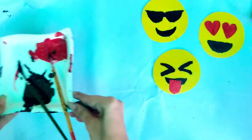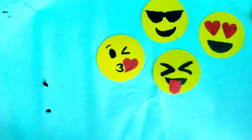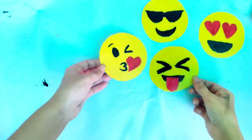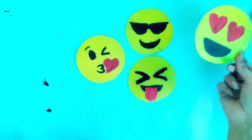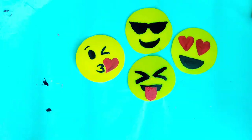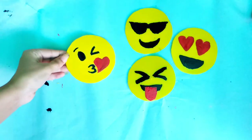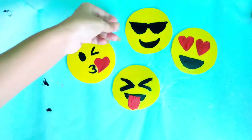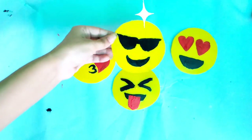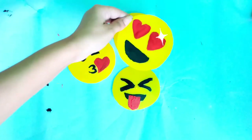All are done! I made one more off camera, so all our emoji coasters out of waste are ready. Look how cute these turned out, even though I didn't know how to paint — so anyone can make this. You literally need to buy nothing. You just need empty container lids and acrylic paints, and that's it. Let them dry for a while and they are ready to use.